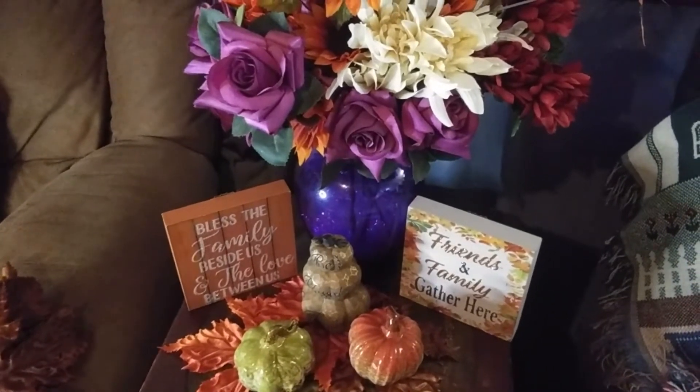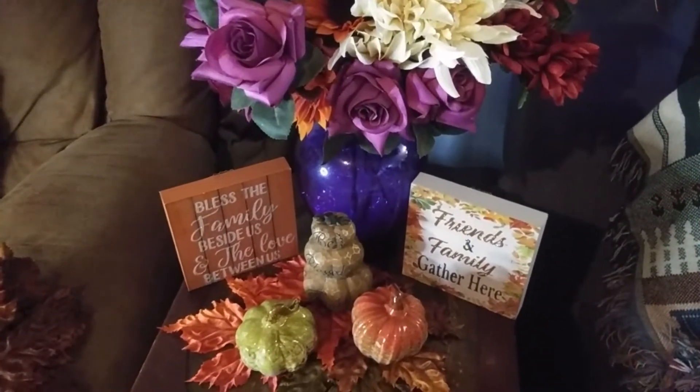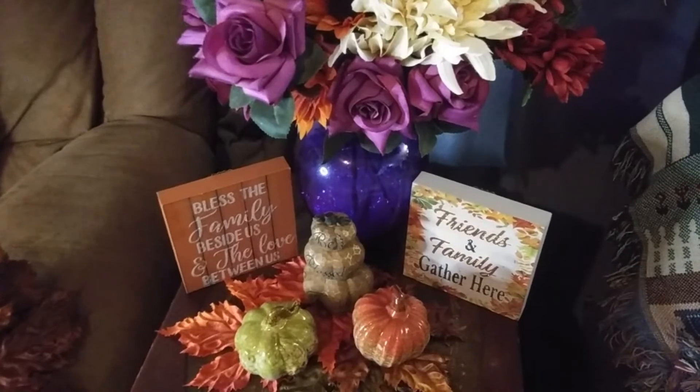I hope you're all having a very blessed day wherever you are, and I'll see you soon. Bye!